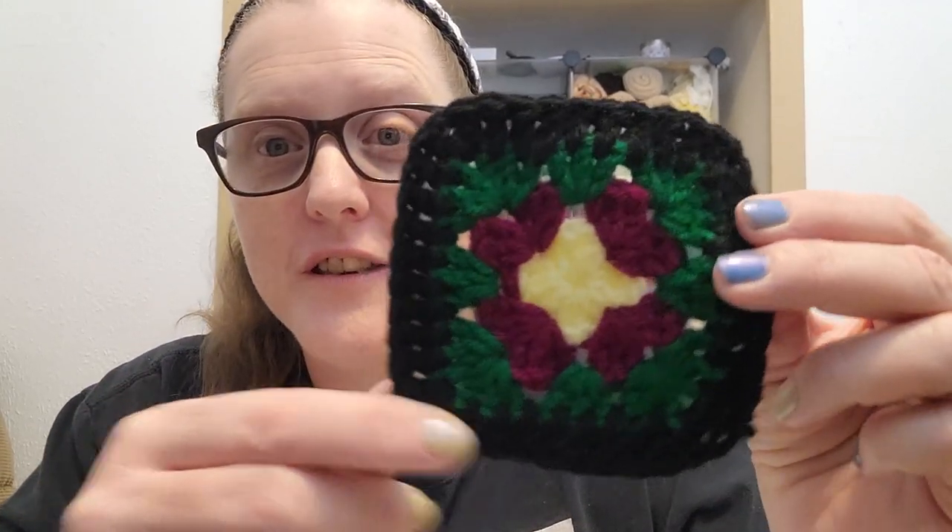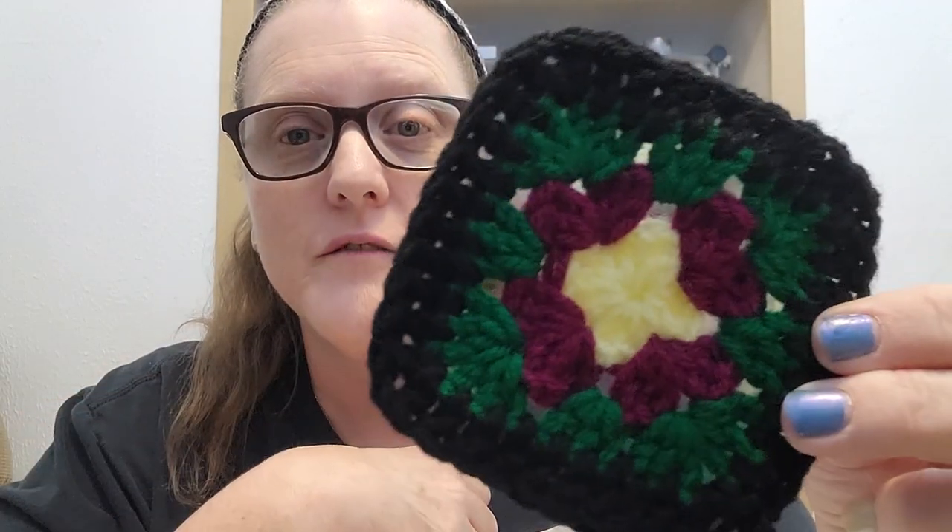Believe it or not, in the 1880s — in 1885, April 4th to be exact, Mrs. Phelps wrote a letter and it was published in the Prairie Farmer's Magazine with this pattern, and we are going to recreate it today.